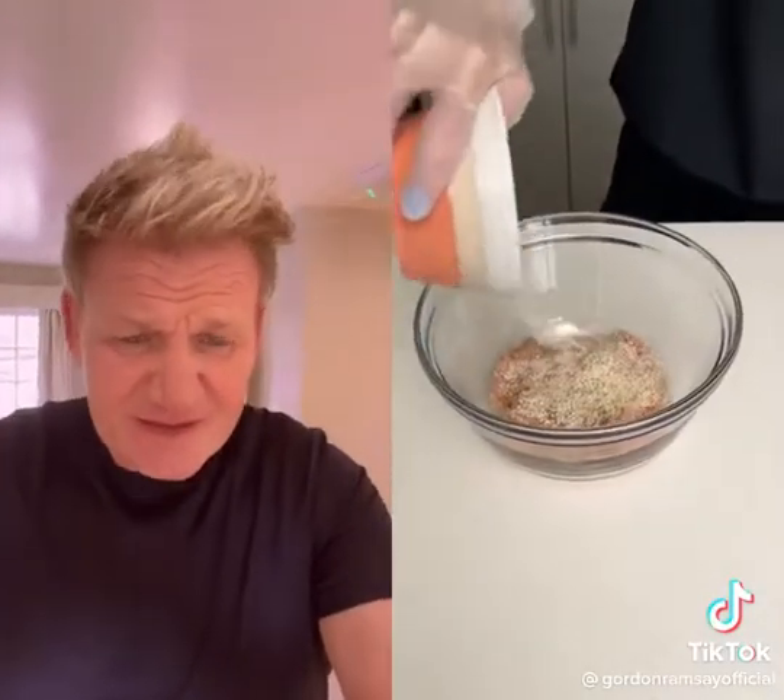Any fat in there? Egg? A little bit of pepper — good seasoning. Where are we going with this thing? What's this dish called? A little bit of breadcrumbs. Breadcrumbs.